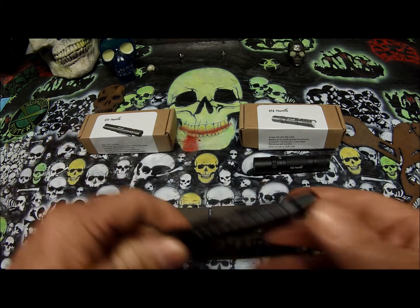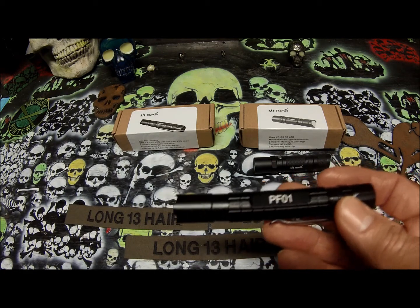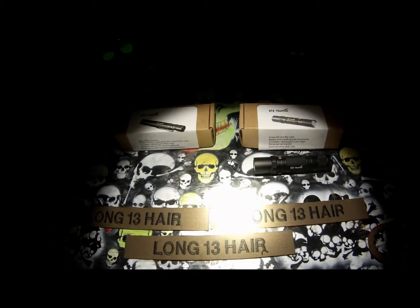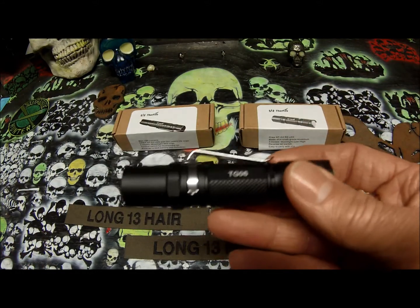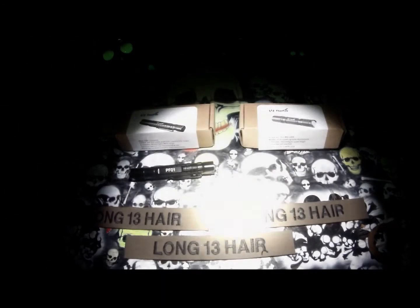Let's do a quick demonstration of each one. This one has the Moonlight, the Mid, and the High. There is the Moonlight. There is the Mid. And there is the High. And then let's check out the TG-06 — it has three settings also: Moonlight, Low, and High. You have the Moonlight. You have the Low. And you have the High.